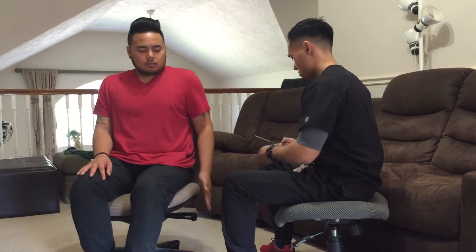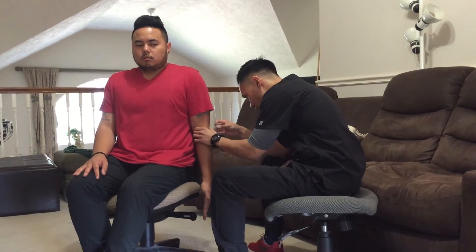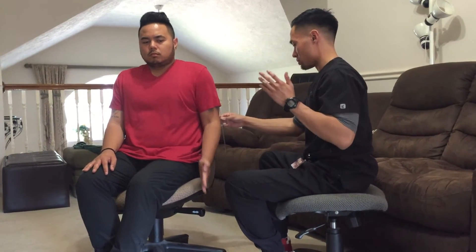So now can you please straighten your arm? Now can you bend your elbow as far as you can?